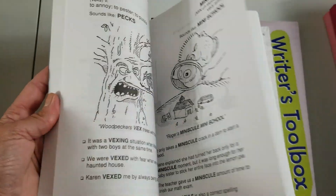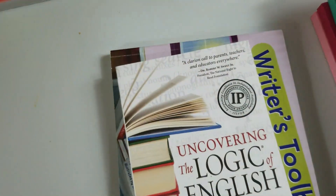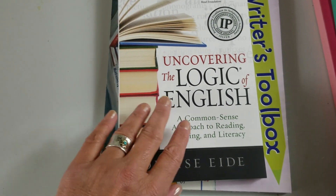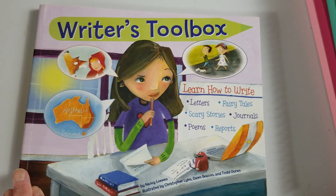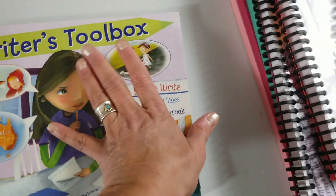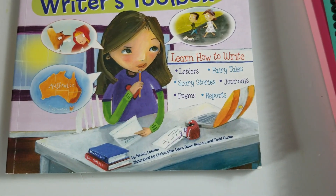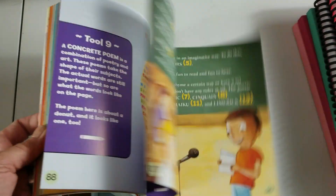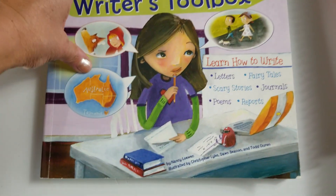There's also a parent resource, Uncovering the Logic of English: A Common Sense Approach to Reading, Spelling and Literacy, which I haven't started yet. And Writer's Toolbox — learn how to write letters, fairy tales, scary stories, journals, poems, and reports. I had already purchased this set that includes all of it, and it's a neat way to introduce these topics.